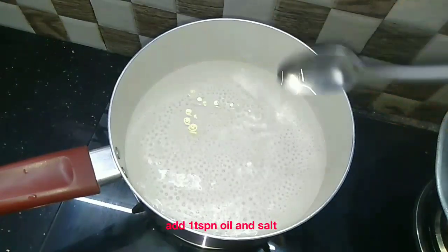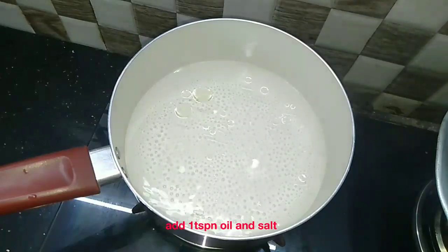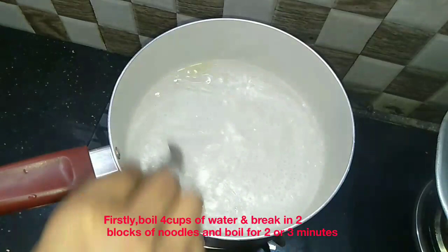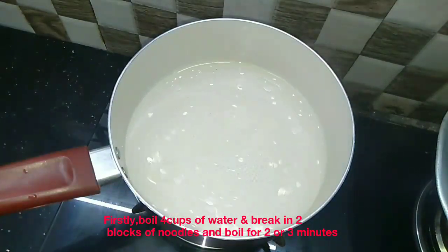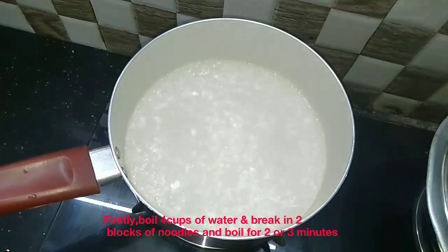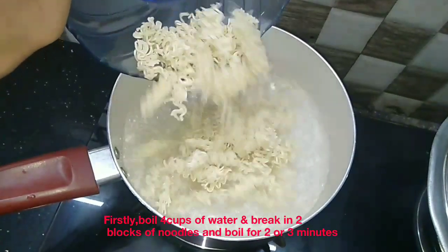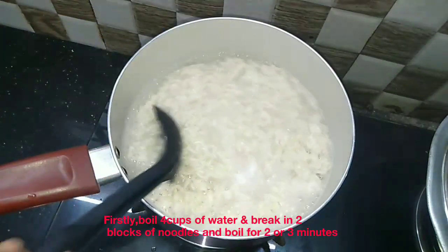Add 1 teaspoon of egg. Now we are ready to add noodles. You can add noodles in 2 minutes.